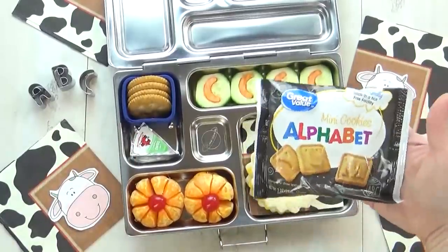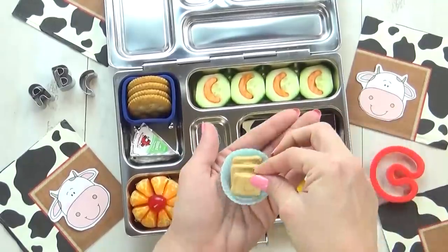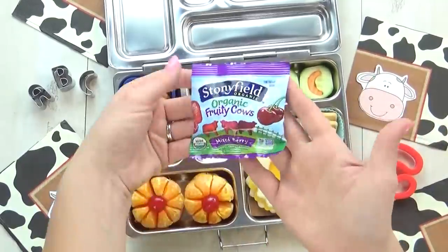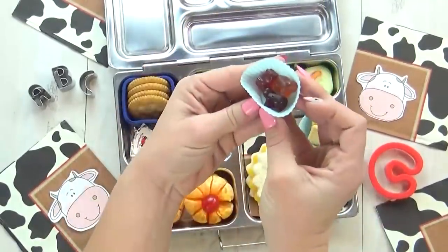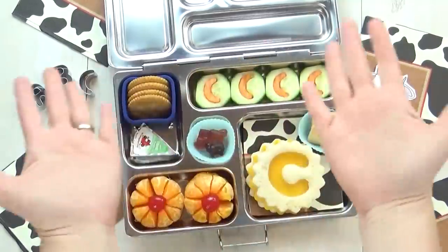Next up, I'm going to add just a few of these Alphabet mini cookies. I found these at Walmart and I'm just going to put in the ones that have a C on them. And then I do have a special treat for the center of our lunch box — these are fruity cows. These are so cute, it's just like a regular gummy but in a cow shape. And there you have it.